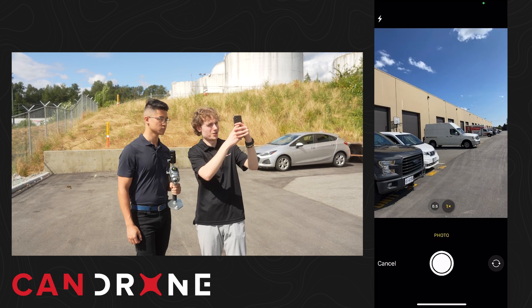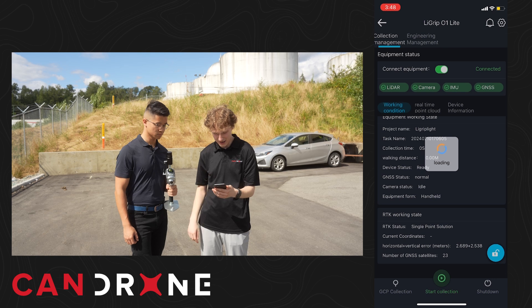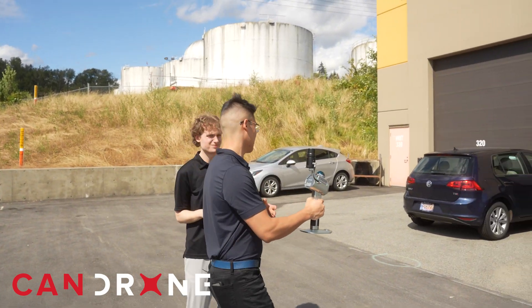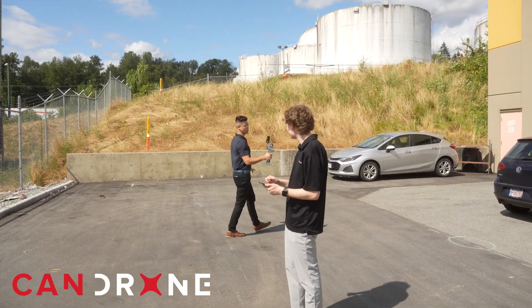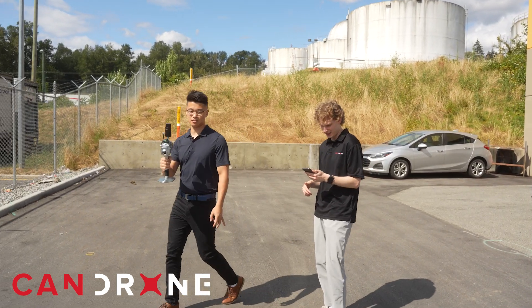We'll take a picture at the back of our office and hit start collection. What I like to do personally is always do a figure eight — this is just to ensure it has a really good starting point. The figure eight also applies to the RTK.